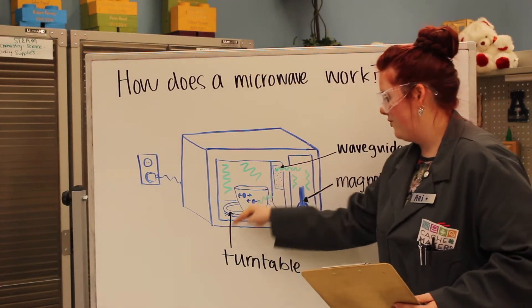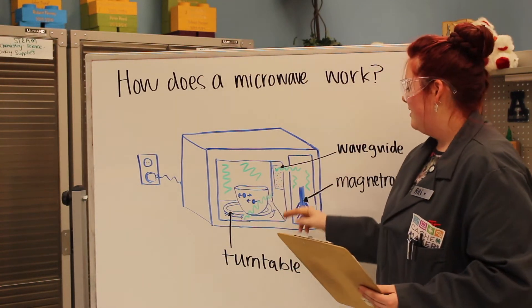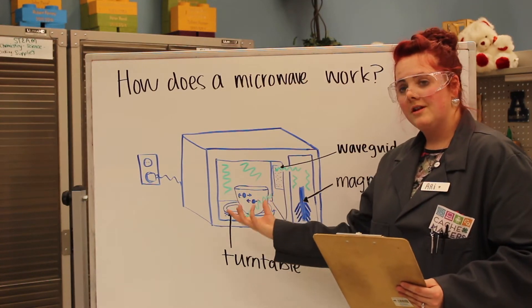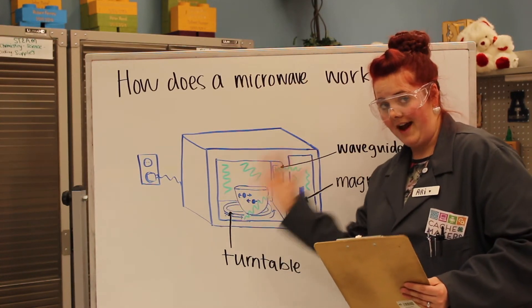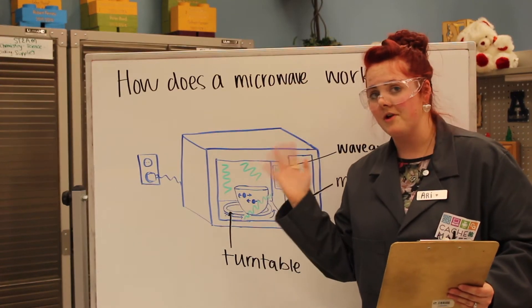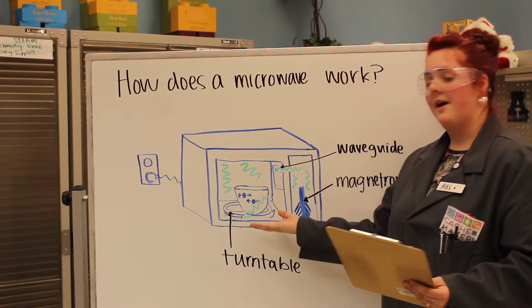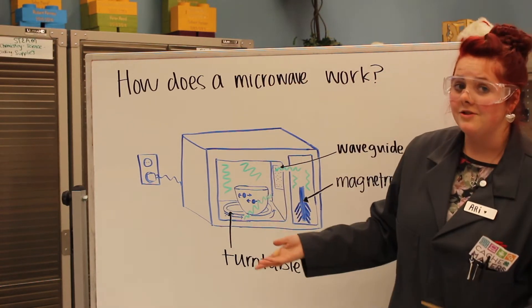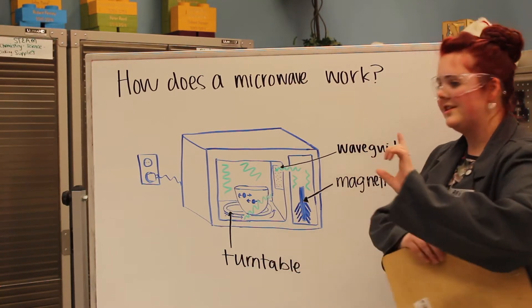The waves go through your food, and when they do, all of the molecules start to vibrate really really fast. Molecules are cool because the faster they move, the hotter they get — and that is how your food is cooked in a microwave.